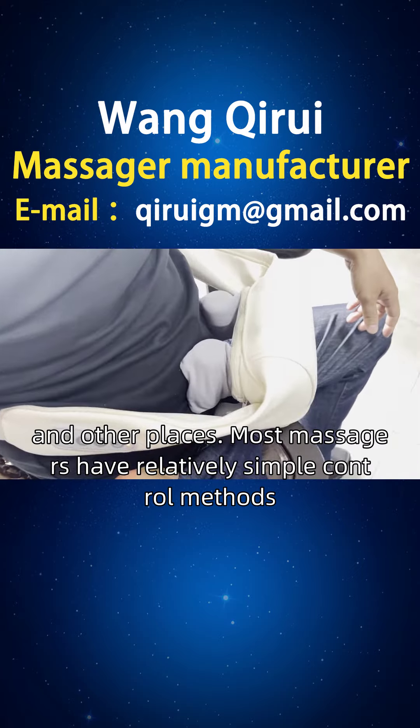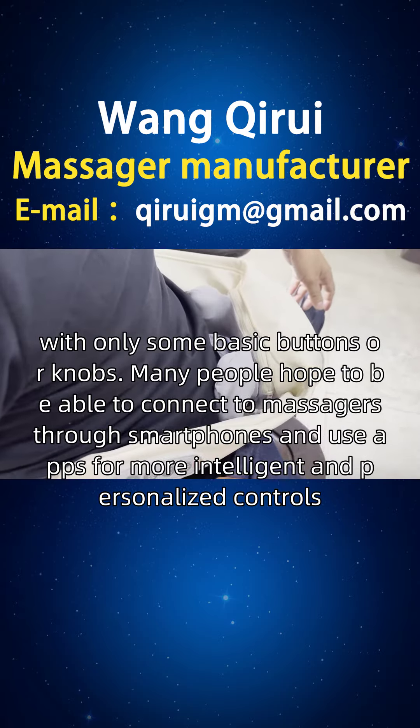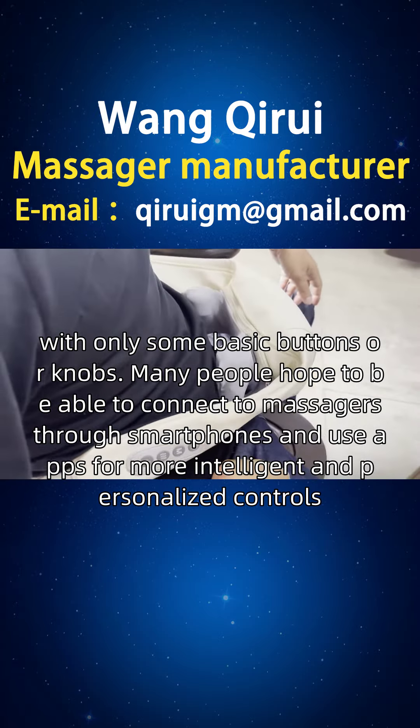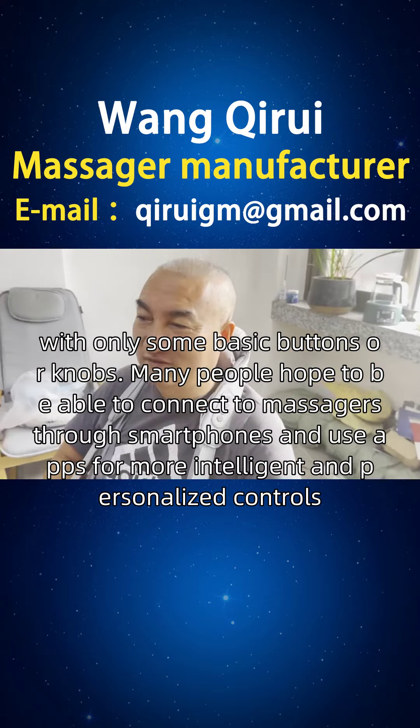Most massagers have relatively simple control methods, with only some basic buttons or knobs. Many people hope to be able to connect to massagers through smartphones and use apps for more intelligent and personalized controls.